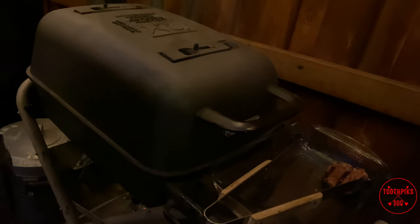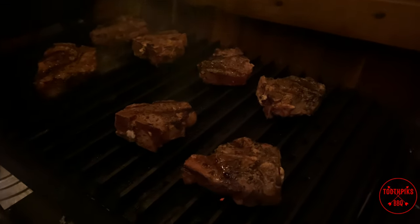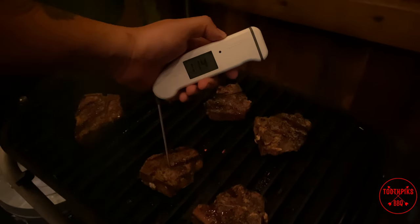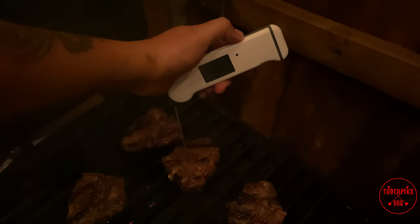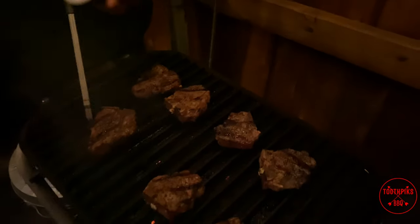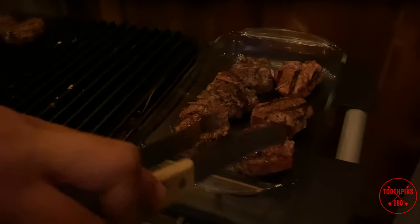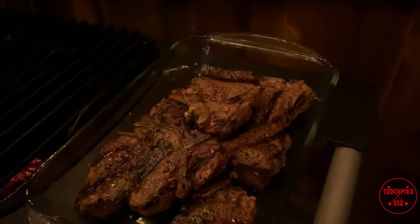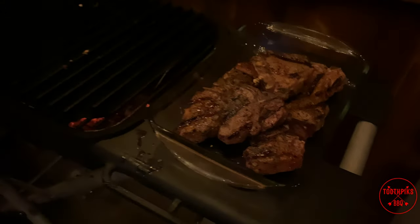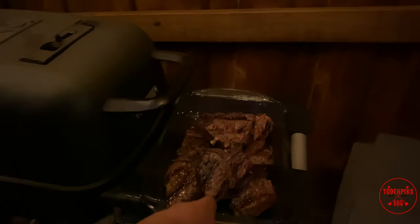All right, I think these things are about ready. Let's give them a check — oh, look at those, they're looking real good. Getting one to probe — reading 130, 131. Let's check another thick one — 125, 130. That's what we want right there. Let's get the rest of these off. Remember, let them sit — they'll come up a few more degrees from residual heat. Just like steaks, you want to let them rest so all that moisture comes back into the meat and the muscles relax. We're going to let these sit about 10 minutes.